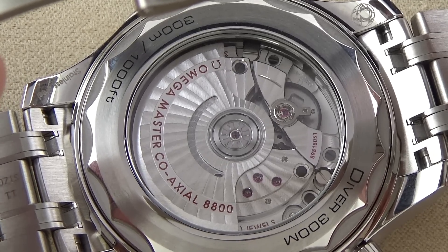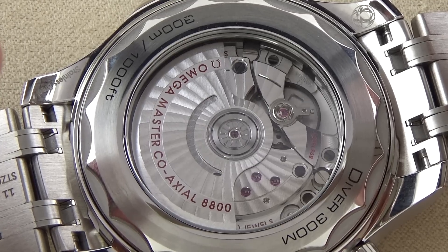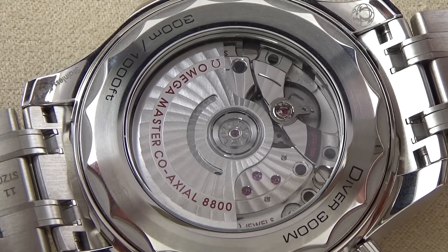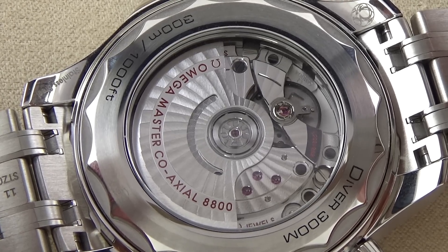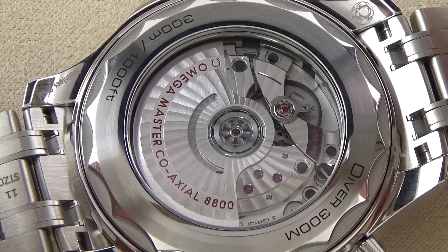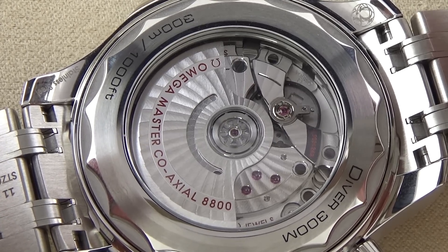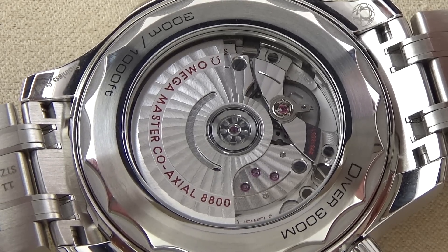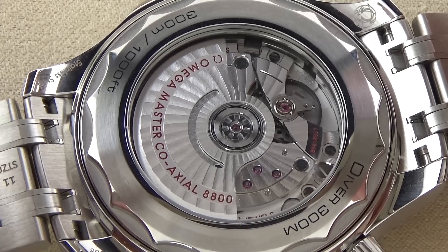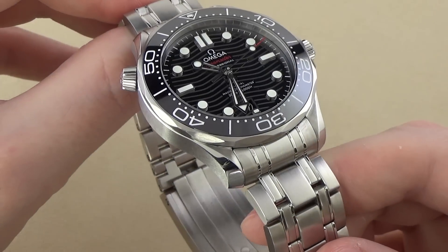In terms of chronometric precision, a METAS certified movement should be precise from zero to plus five seconds per day — tighter specifications than COSC certification in terms of accuracy. It's also tested during the course of the entire power reserve — at full wind, half power, and maybe one-third power. What we get is a good testing of the isochronism of this movement, or how well it keeps time throughout the entire curve of its power reserve. Overall, a very impressive movement and certainly a big upgrade over the prior generation Caliber 2500.